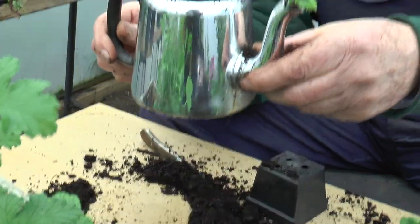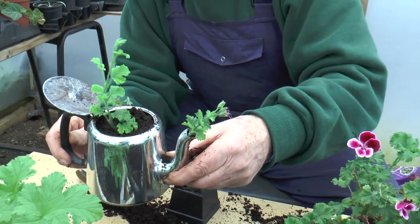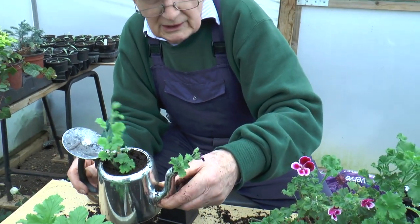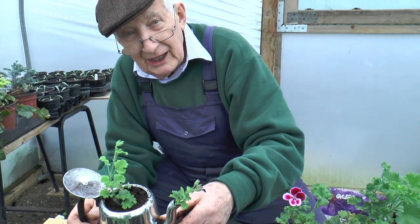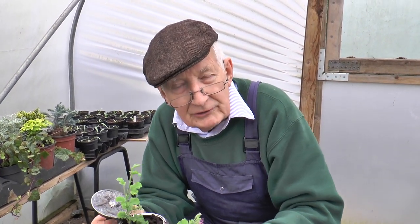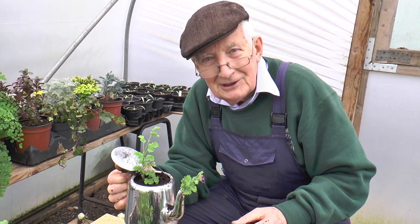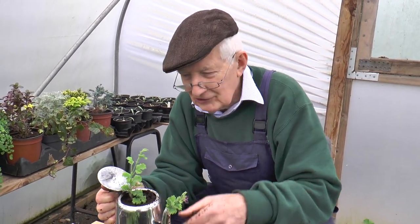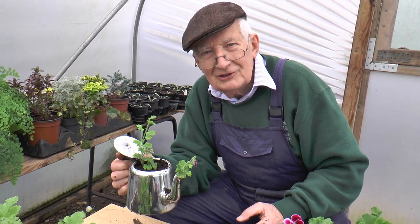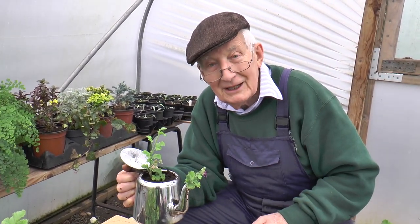When I've done that I just pop it on the scales and weigh it, and then if you want to see when it needs water, pop it back on the scales and when it's lost an ounce or two you can apply an ounce or two of water and it should be fine — you won't waterlog it. Keep your fingers crossed; hopefully in about four months time we'll have a really nice scented pelargonium for pelargonium tea.